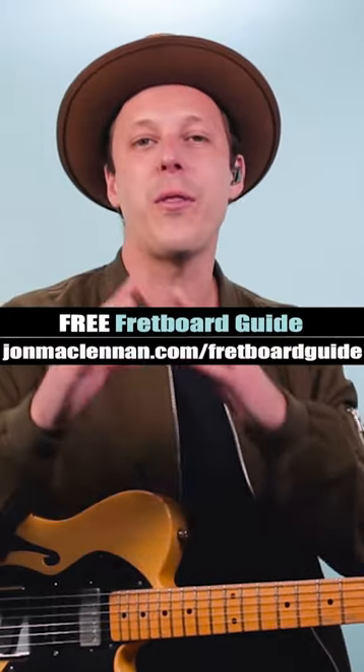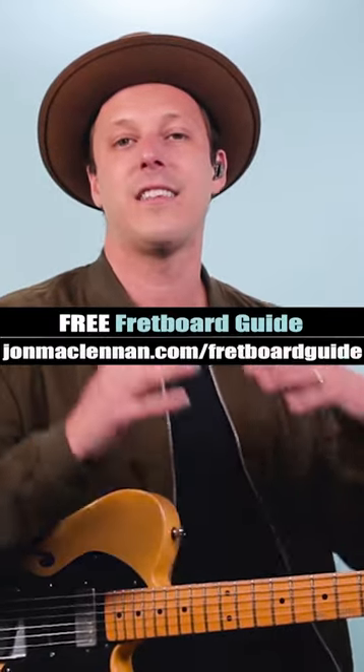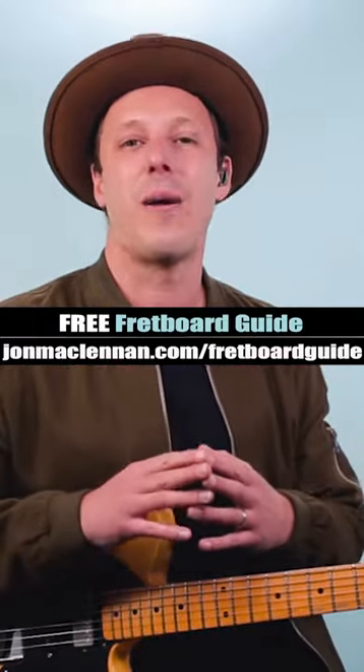Now this riff comes out of something called the pentatonic scale. If you want to learn the secret to unlocking this anywhere on the neck, grab my fretboard guide — link in the description and pinned comment.